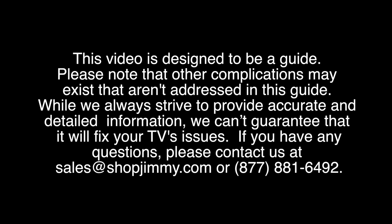Here we have a 32 inch Samsung LCD TV. In this video we are going to discuss some basic troubleshooting methods for a Samsung TV that does not power on and does have a standby light in the front of the TV.